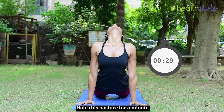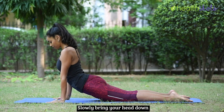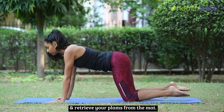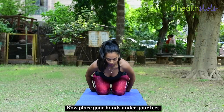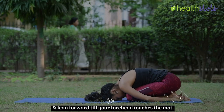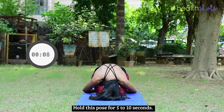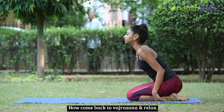Hold this posture for a minute. Slowly bring your head down and retrieve your palms from the mat. Now place your hands under your feet and lean forward till your forehead touches the mat. Hold this pose for 5 to 10 seconds. Now come back to Vajrasana and relax.